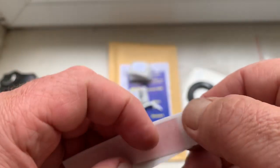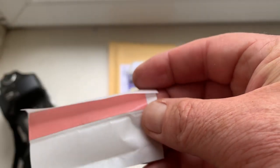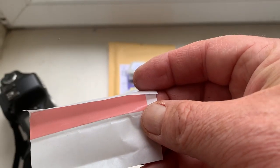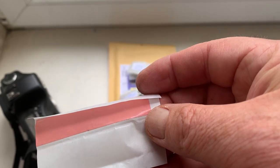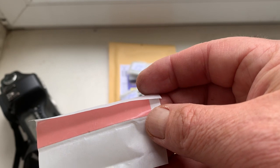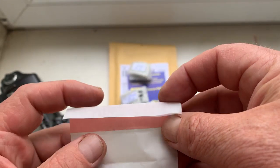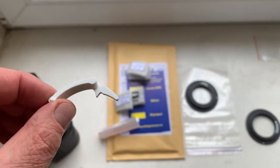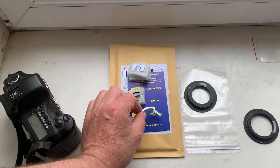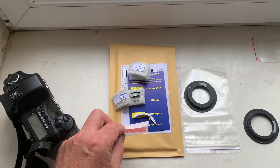This is a little piece of double-sided adhesive tape for installing the chip on the Samyang and on the Olympus to Canon adapter. And this is a precise caliper. Be very careful with the chip and the chip will work for a long, long time.